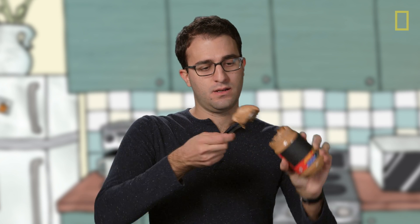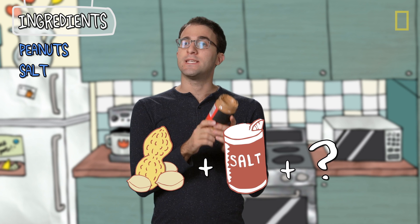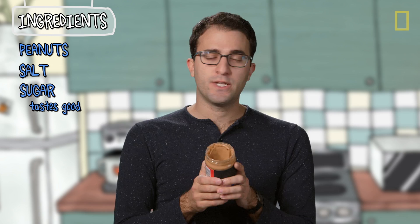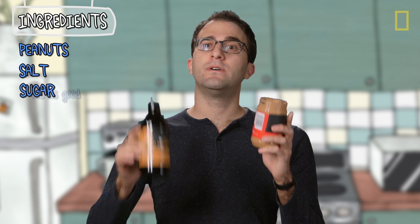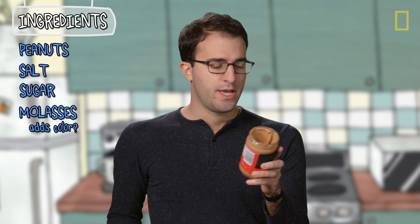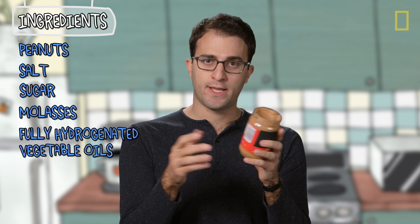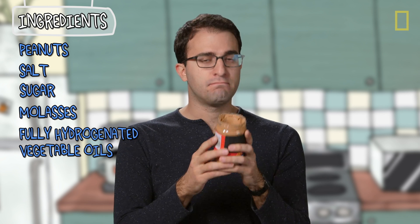But this peanut butter does not separate, and it's not runny. So what's in here that's not in here that makes for such a huge difference in texture? Well this just has peanuts and salt — we knew that. And this has peanuts and salt too, but there's a bunch of other stuff. First on that list is sugar, mostly for flavor. There's also 2% or less of molasses, which is probably more for color than flavor. Then there's fully hydrogenated vegetable oils — in this case rapeseed, aka canola, and soybean oils — and mono and diglycerides.